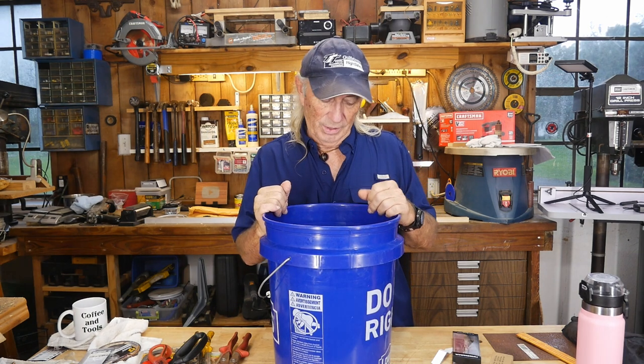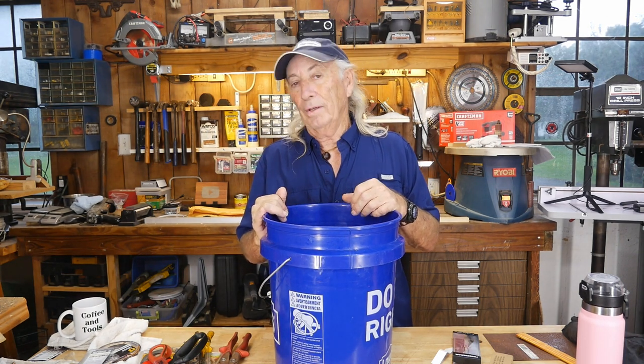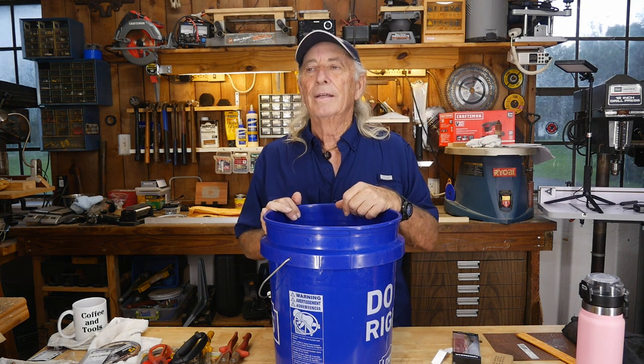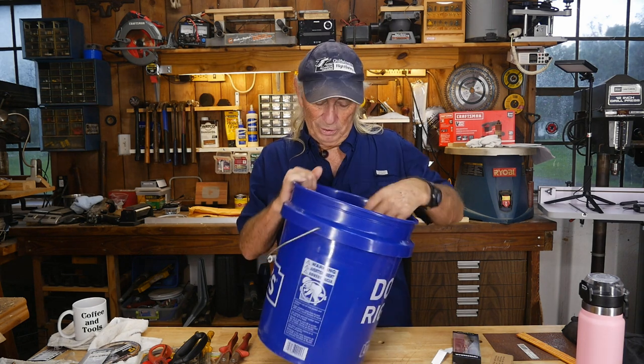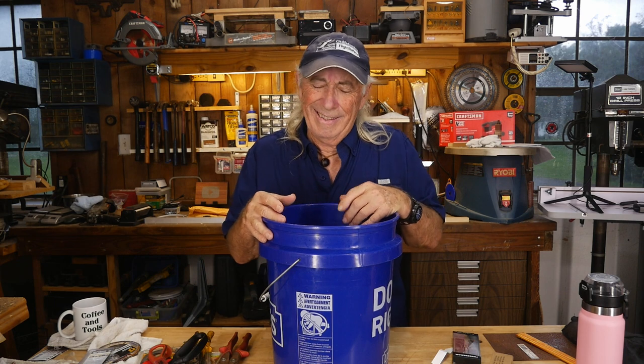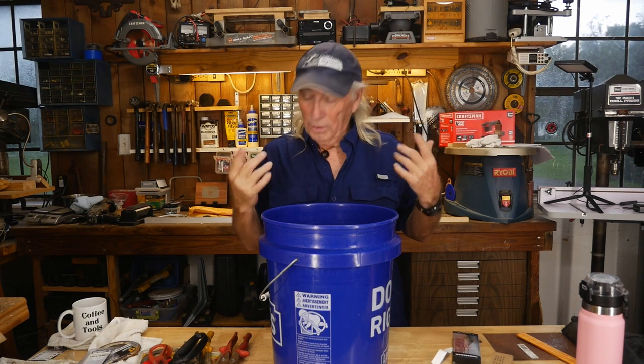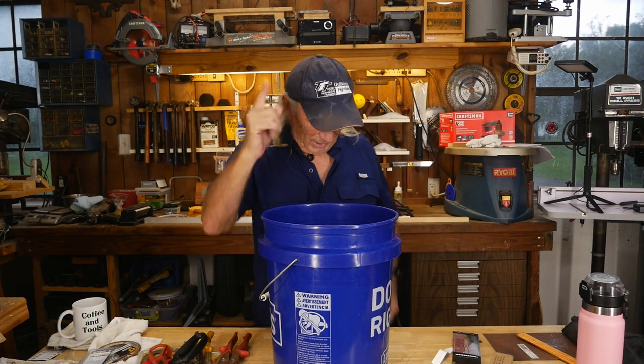Anyway, guys and gals, thank you for entering — it's just nice to see the names and the addresses. A lot of people write in every week; I know most of them, they're all good characters. So what are we going to do now? We've got to give something away next Thursday. Let's get rid of the bucket and then we'll come back with our draw for next Thursday.